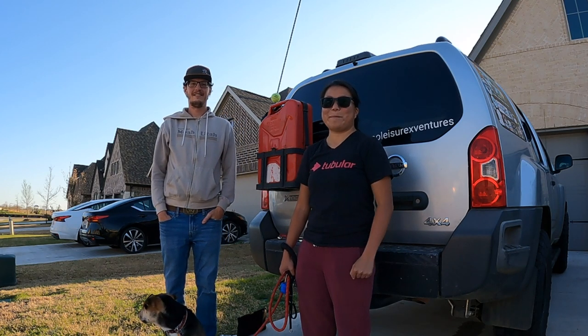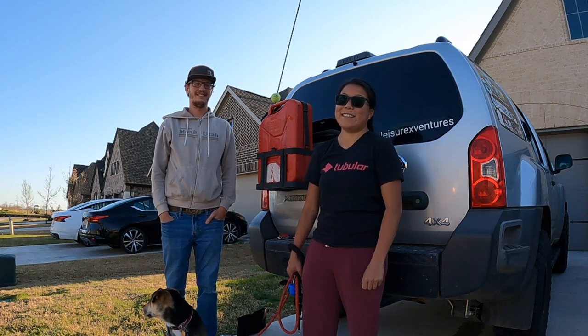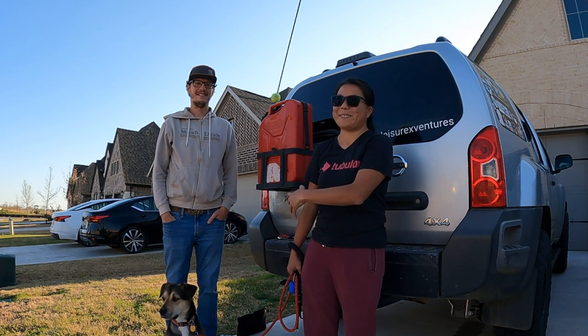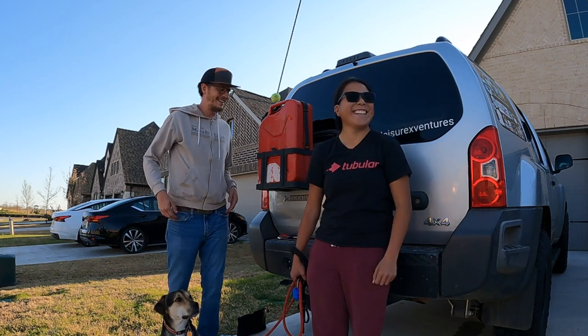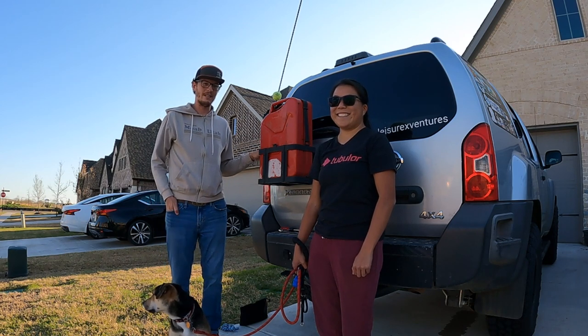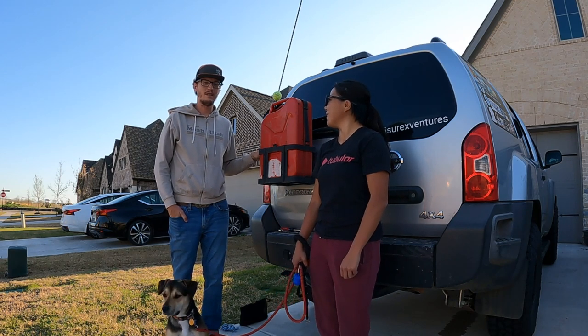Enoch is going to show you guys how to mount the jerry can holder to the back of the Xterra. As you can tell, it's already been mounted to our Xterra, so we will be going backwards. So I'm going to take it apart, and you can follow as I put it back together, and I'll break down all the materials and tools that are needed to complete the project.